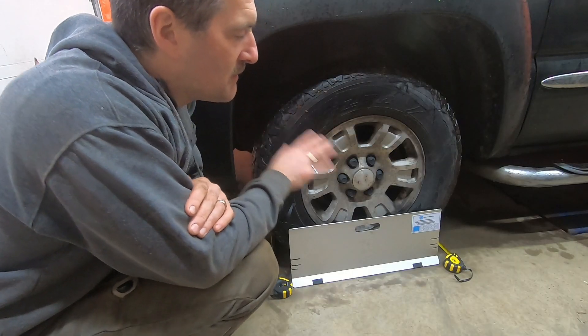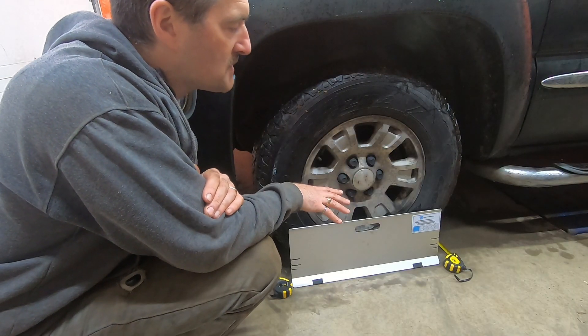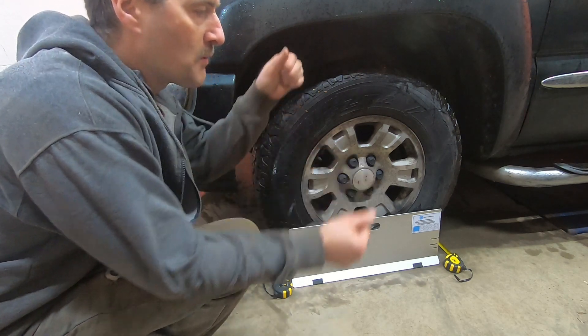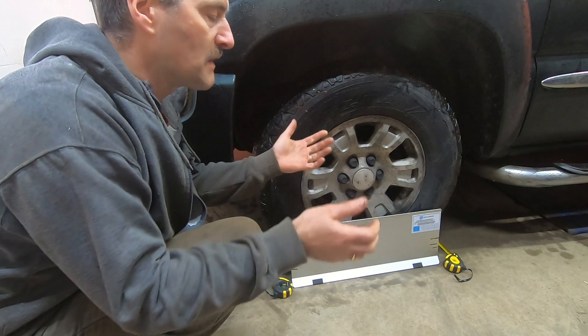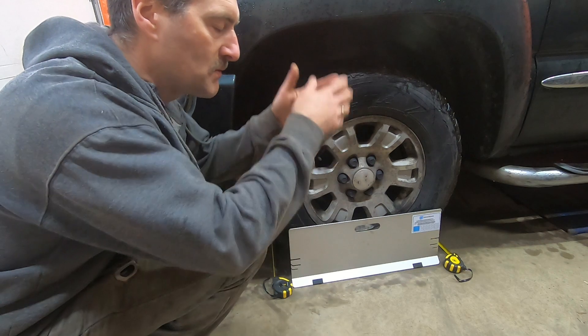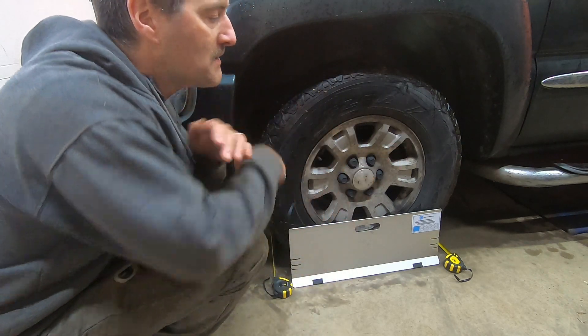You should be parked on a smooth, flat, clean surface. You back into position or drive into position without turning the steering wheel as you're driving. The last foot or two before you come to a stop, you should basically release the steering wheel to allow the steering to be relaxed.